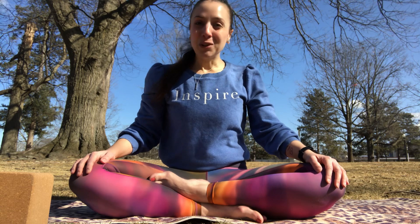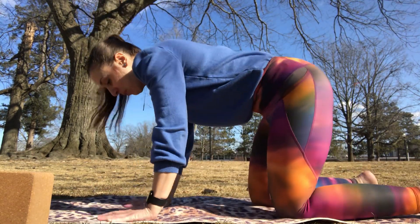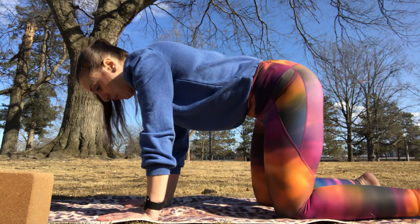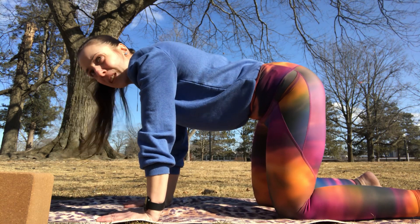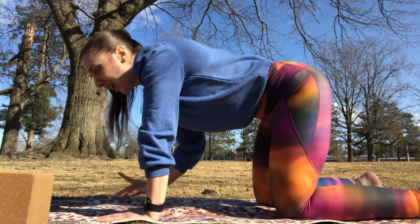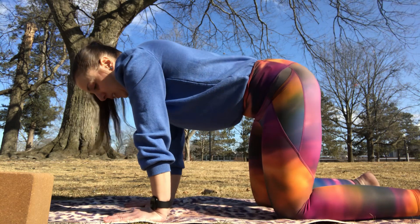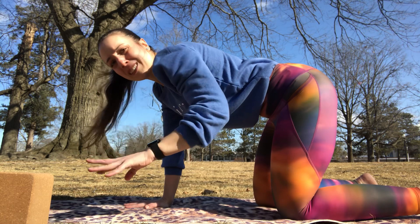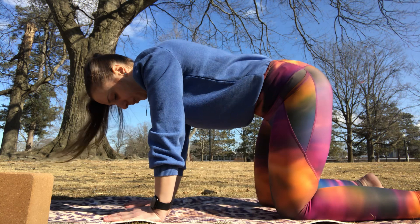From here we're going to move into a tabletop position — on our hands and knees on the mat. In tabletop we want a nice flat back with our spine straight from our tail to our crown. Our shoulders are going to be stacked above our wrists. We want our palms nice and wide with fingertips spread out so we can distribute that weight evenly, and our knees below our hips.